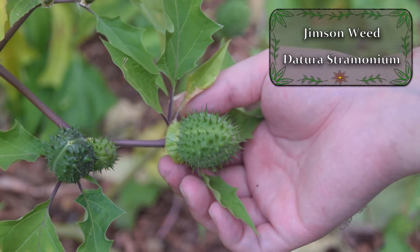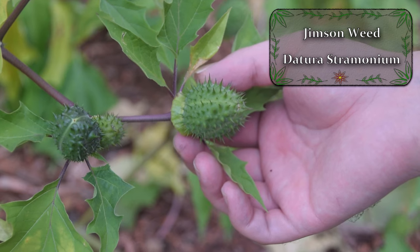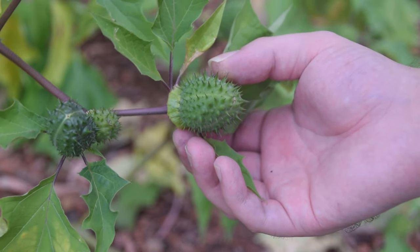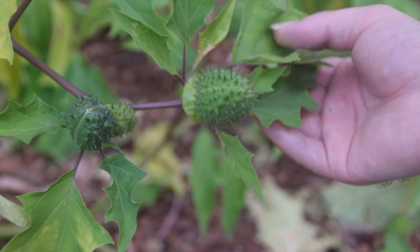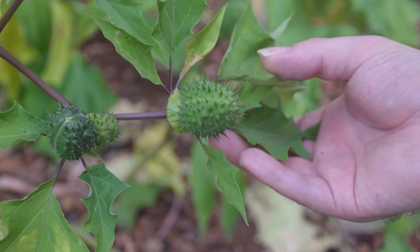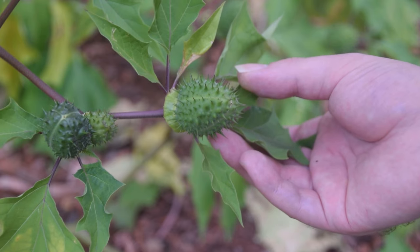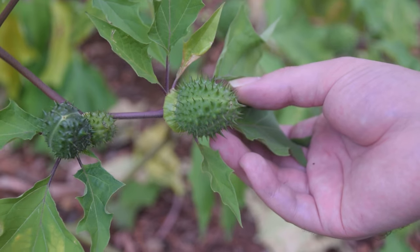Hey guys, this is Josh here from Trillium Wild Edibles, and today I want to bring you guys an identification video on jimson weed. This really weird looking spike ball thing on the top of this plant is the seed pod of jimson weed, and here in the back we can see some of the very distinct leaves of this plant. Jimson weed is an extremely dangerous plant — it can be deadly — so it's important to know how to identify it so that you do not poison yourself or your family members.